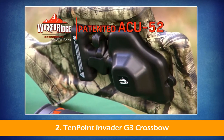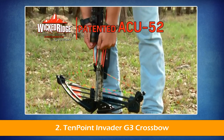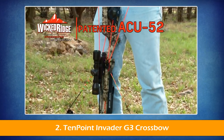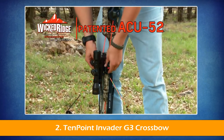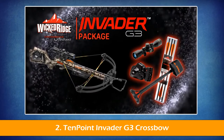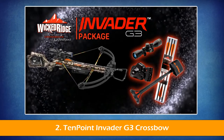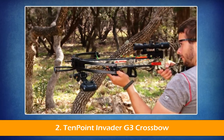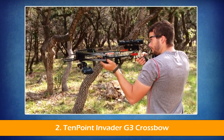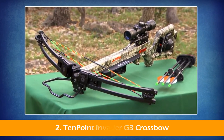The buttstock comes with our patented Accu-52, a retractable rope cocking system which reduces the effort required to cock the crossbow by 50%. The Invader G3 is sold as a package which includes the scope, quiver, cocking mechanism, and arrows. If you're looking for great value and solid performance, you'll not be able to beat Wicked Ridge by 10-point. Test one at your dealer — you'll see what we mean.